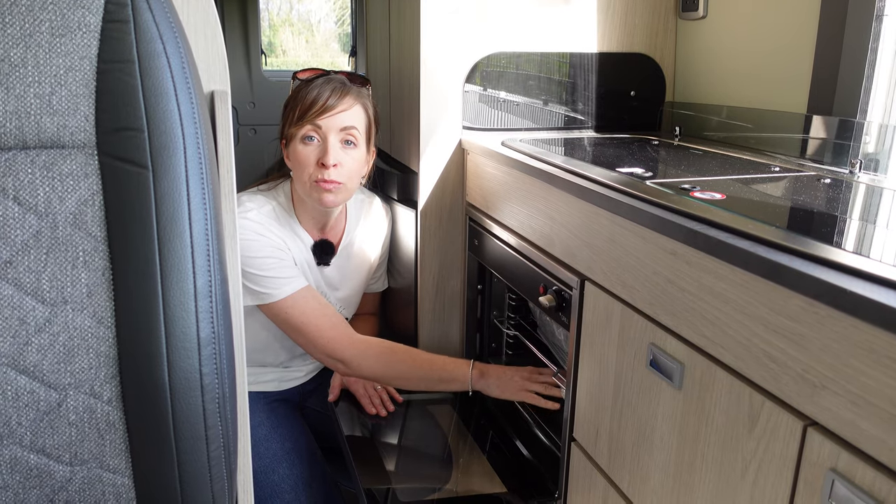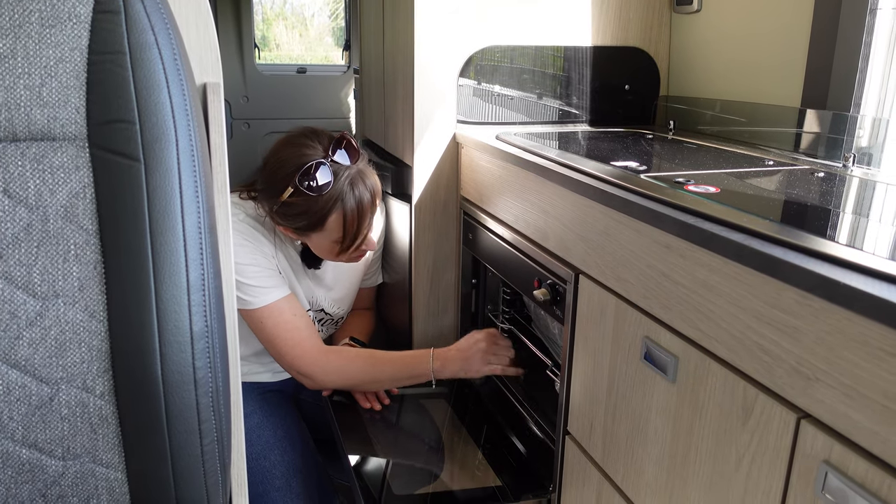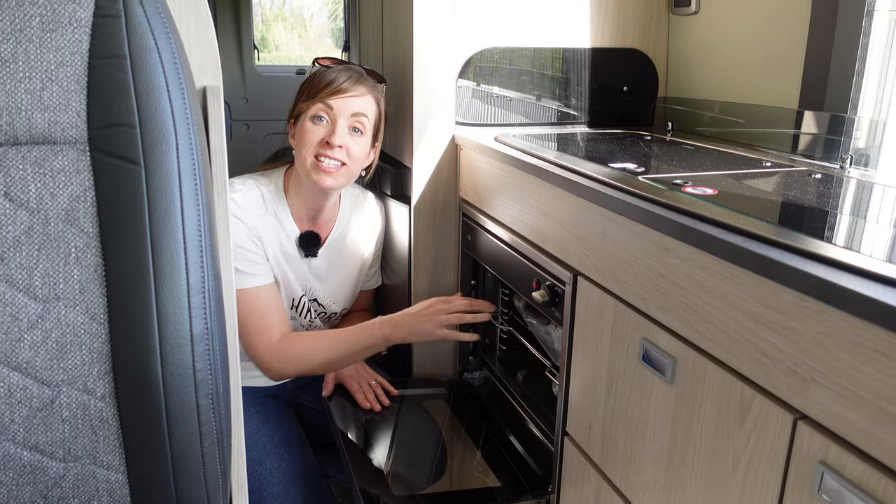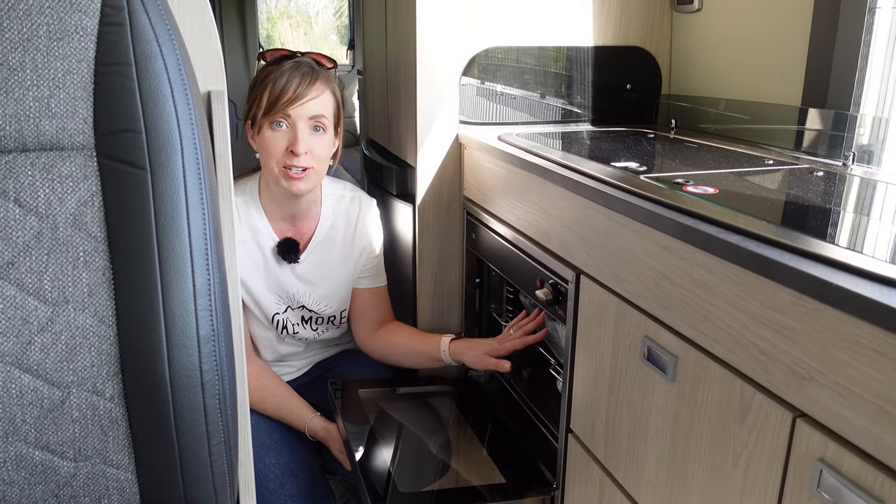There's a two-burner hob with the light right over the top, really good for cooking, and a sink with hot and cold running water. It's got a nice splashback on the sides to stop anything falling out. There's also a gas oven and grill - very clean, we don't use it much. We keep our Ridge Monkey in there for travelling along with some trays, grill pan, and instruction manuals - so great storage space too.